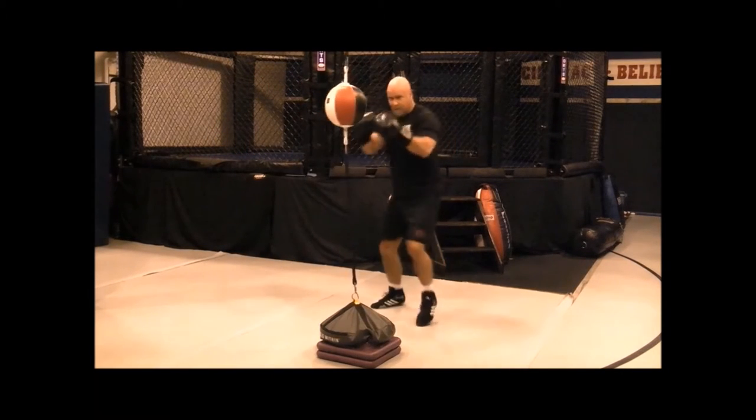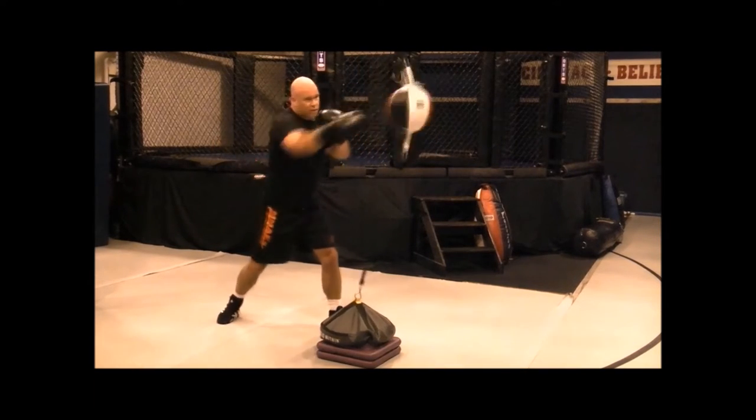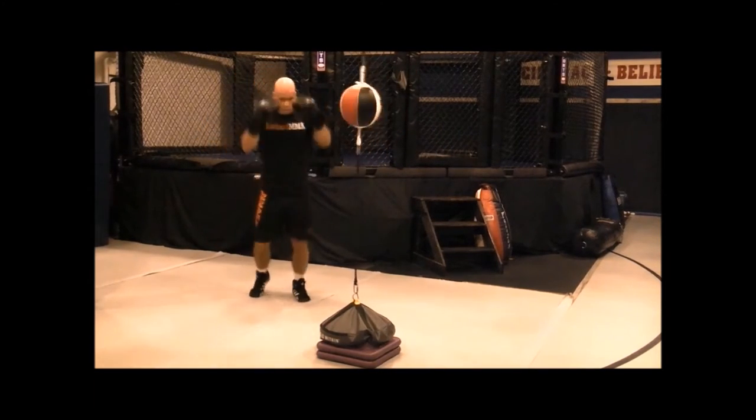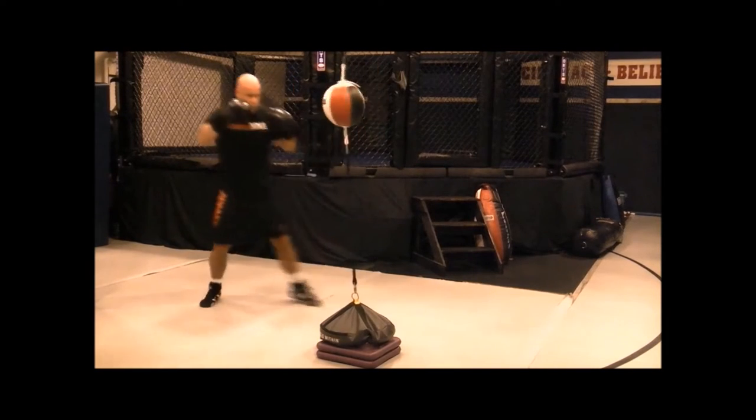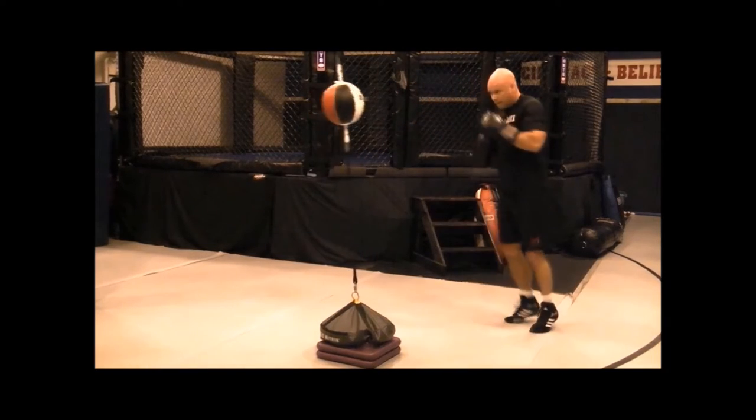You can start with either your jab or your cross when you initiate the combination. Remember to keep those knees bent, turn those hips, straight punches from your ears to the ball or the bag, exhaling on your strikes.